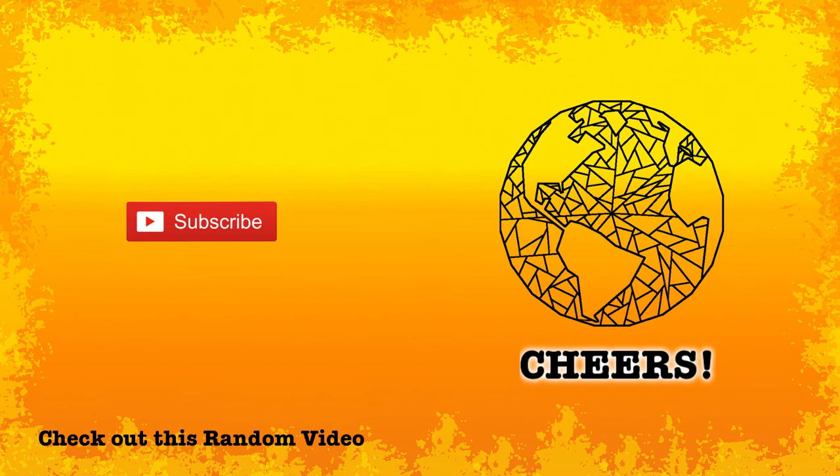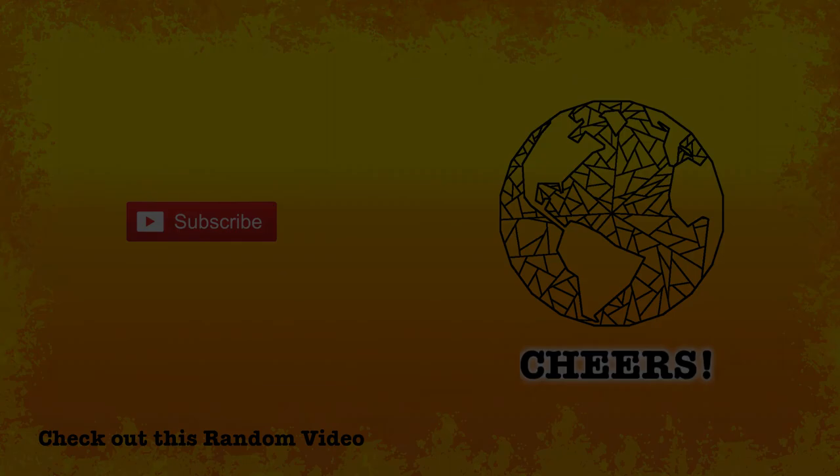Check out my Instagram — I don't really use Twitter but more Instagram. Thanks for watching, and until next time guys. Cheers.